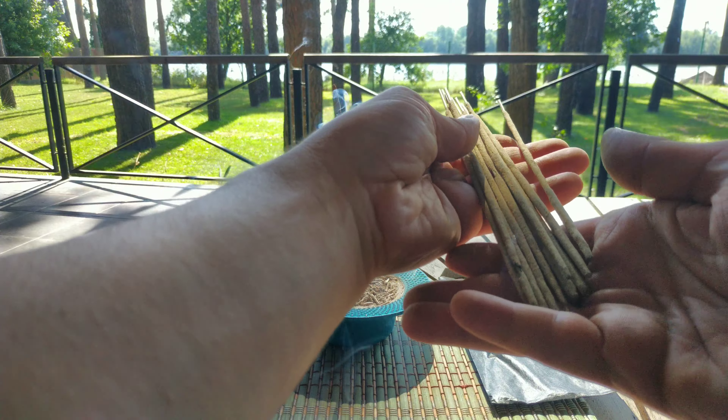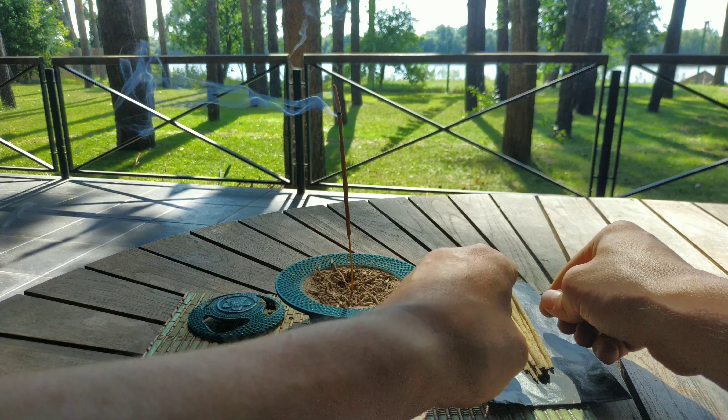I would like to smell it a little bit. I would like to apply my flower. Thank you.